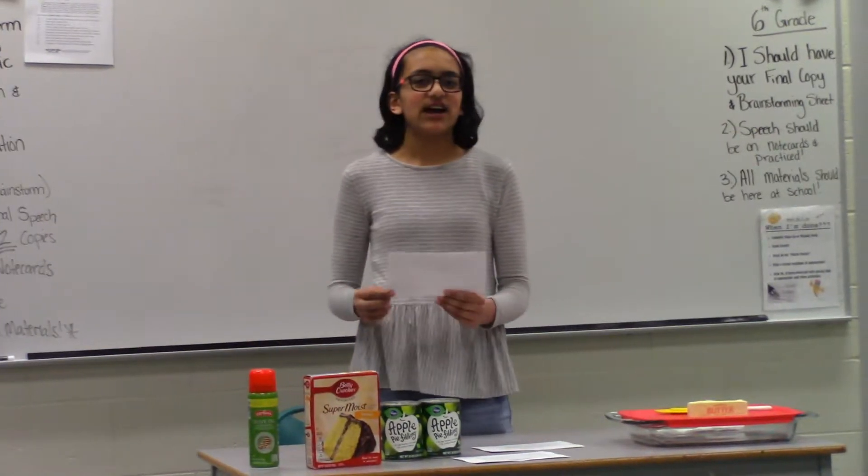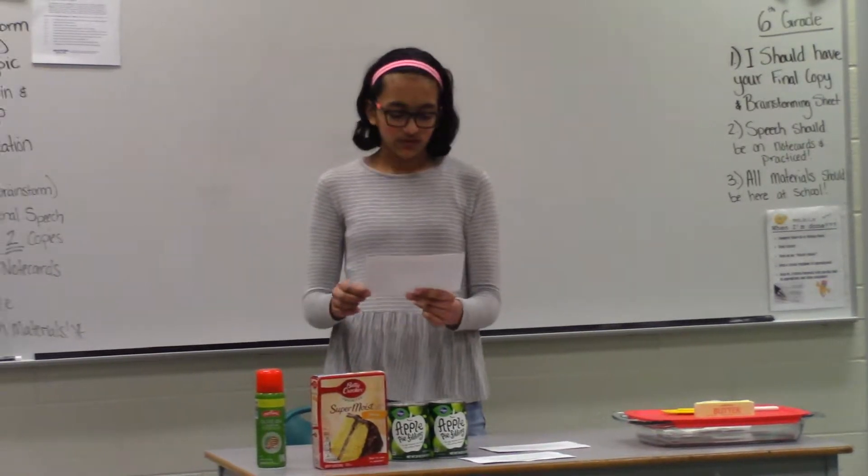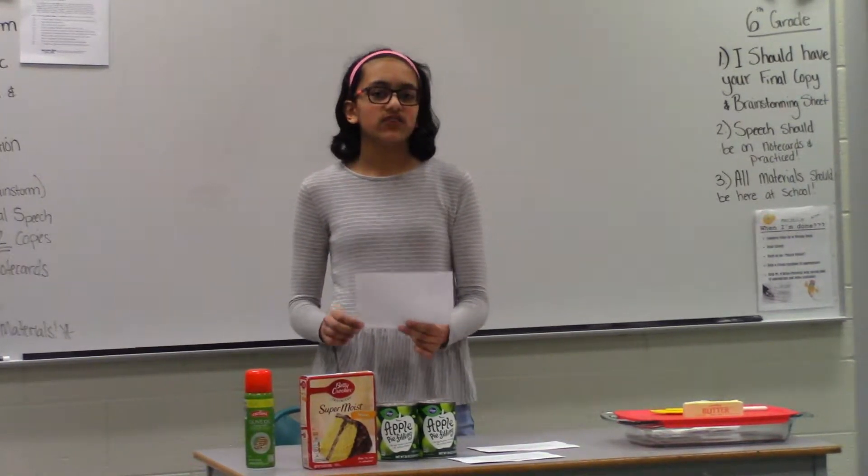Hello. Today I'm going to teach you how to make three-ingredient apple pie. This is a super easy, fast, and fun recipe, and great to start out with if you're just starting to bake.